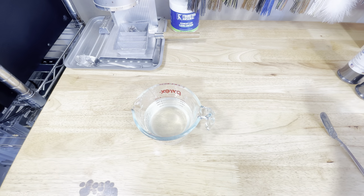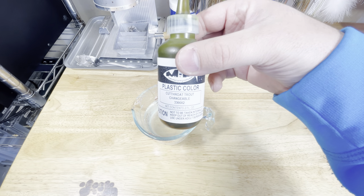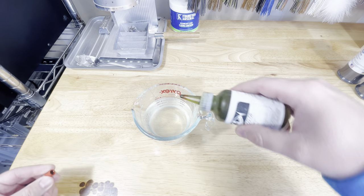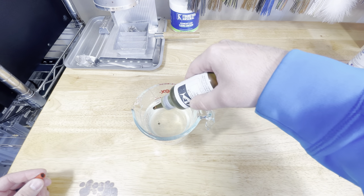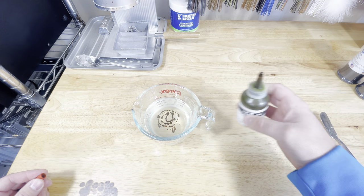For today's color we're going to use a color called cutthroat trout, and what 'changeable' means is it kind of changes color depending on the way the light's hitting it. We're not really going to count drops, we're just going to add a little at first and then adjust as we need.